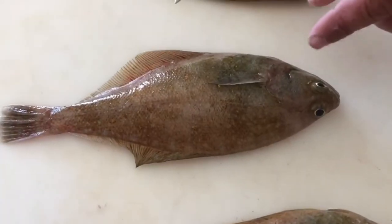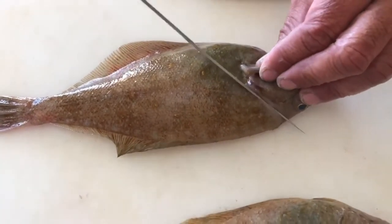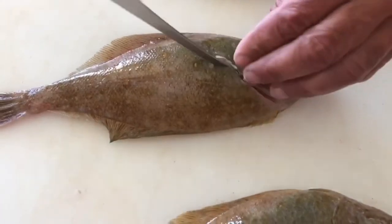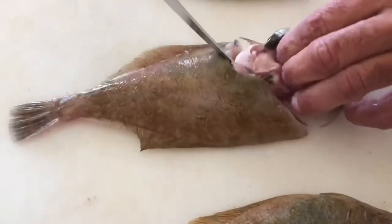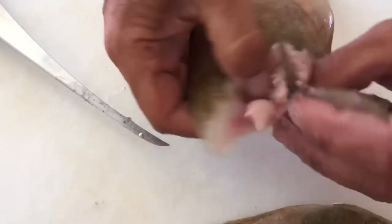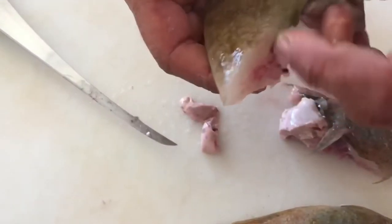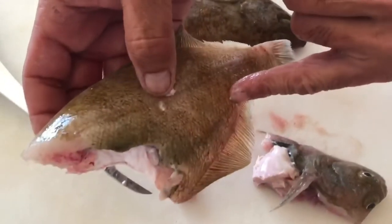You can either gill or gut, or head and gut on the smaller ones — seems to be a real simple way to do it. The head and the guts will all come out as one. The only thing left inside is the roe in here, and it travels down to about here.